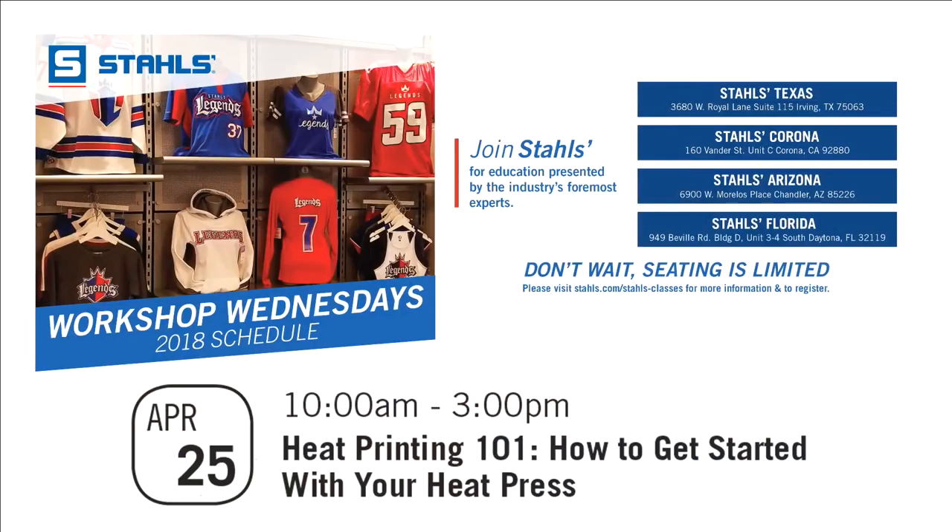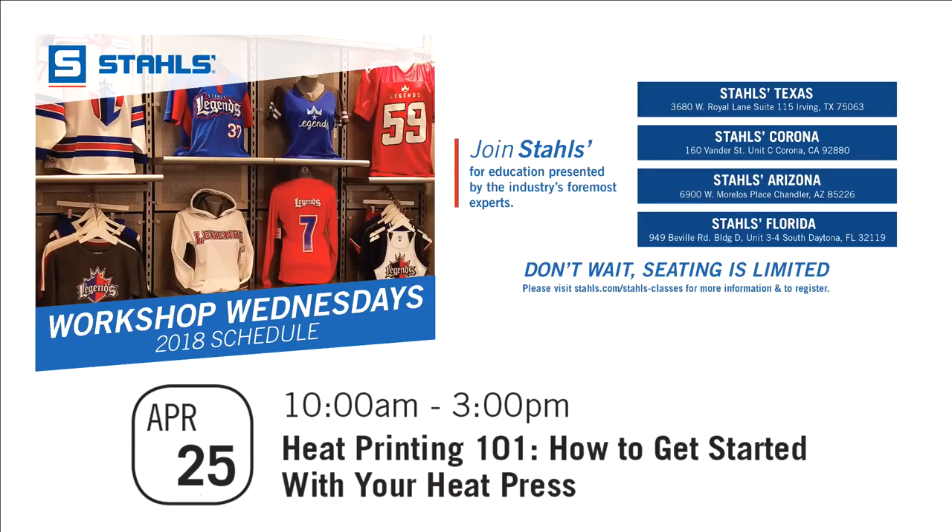That takes us to our announcements. Workshop Wednesday this month is April 25th — next Wednesday — and it's going to be a long day demonstrating new products and apparel that you don't typically decorate with a heat press, going beyond just t-shirts. Stahls pros at Texas, Corona, Arizona, and Florida locations will be demoing, and this month it's at our Michigan location. Free lunch is included — just go to the Stahls page, find the events link, and register.